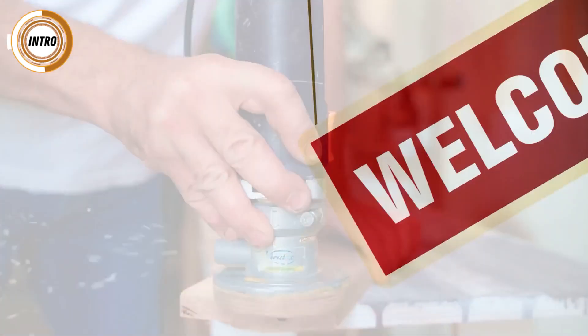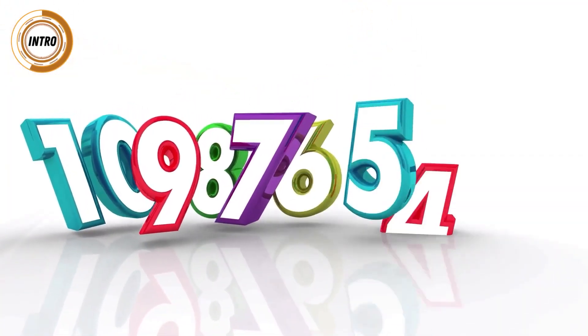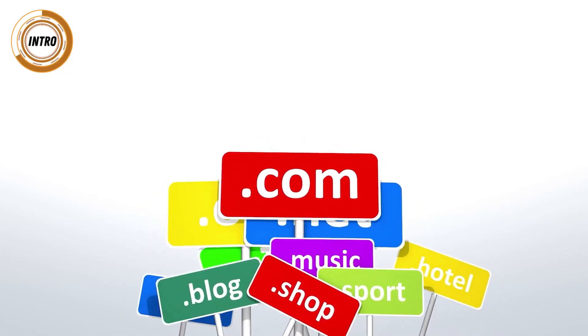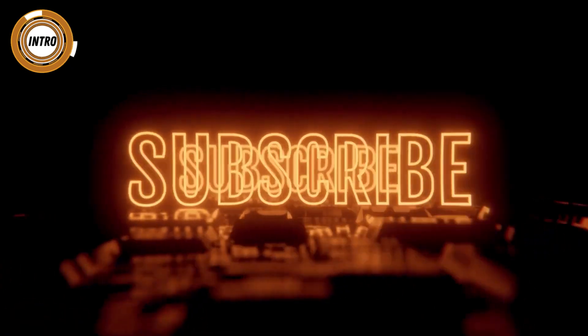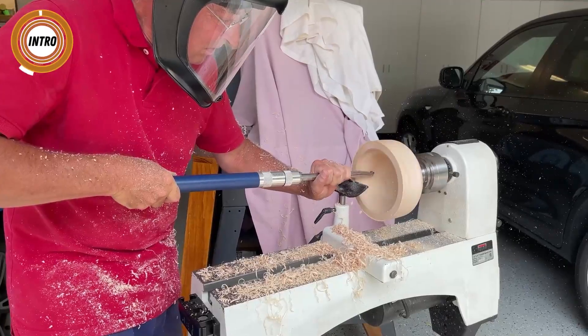Hello, and welcome to part 2 of this awesome and interesting series of the best woodworking tools and accessories that you must have on Amazon. The links to all woodworking tools and accessories listed in this video are in the description below. Make sure to watch the video till the end, because we have saved the most interesting tools for last. Don't forget to support this channel by pressing the subscribe button and clicking the bell icon to get notified about the next best woodworking tools, accessories, and machines.